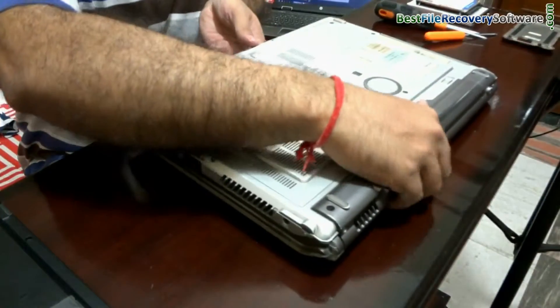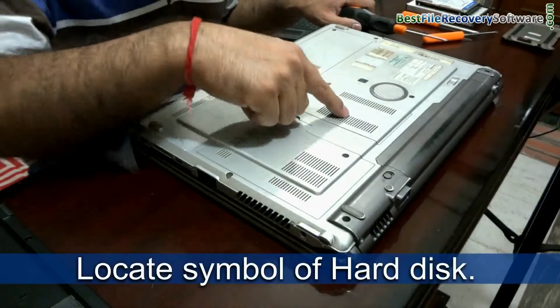In the back side of your laptop, you can see the symbol of hard disk, as we have shown.